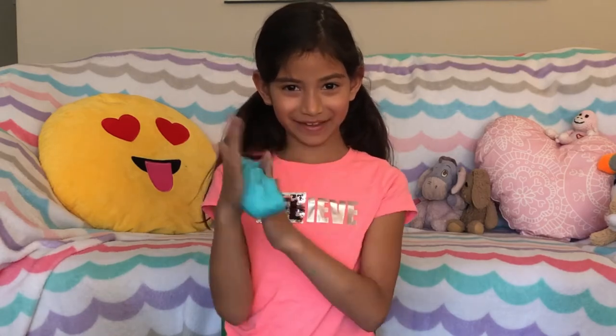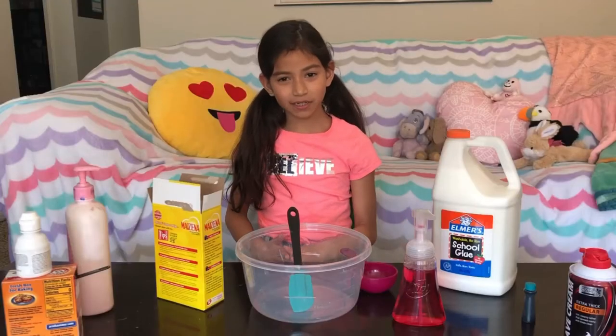Hi, my name is MK and today we are going to be making a video of how to make fluffy slime. So let's get started.